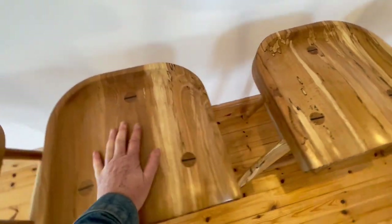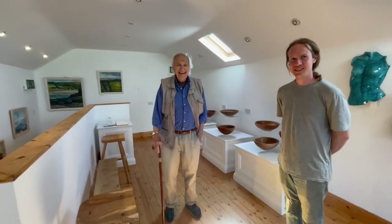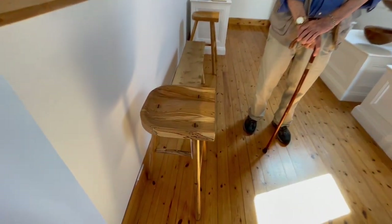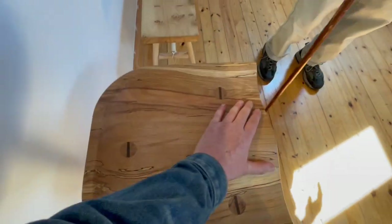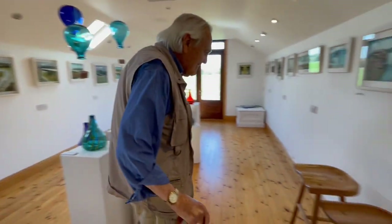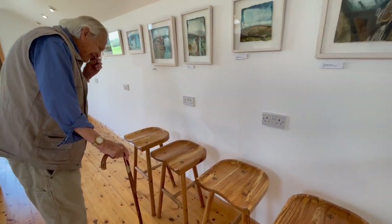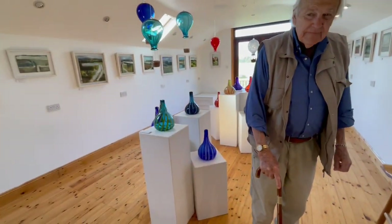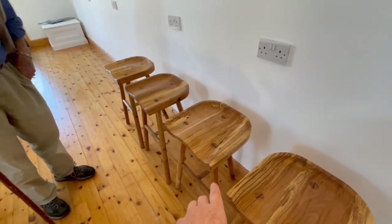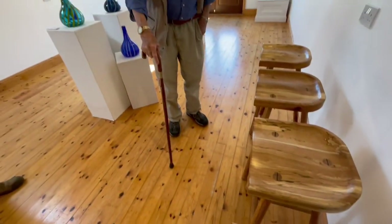It's a very tall stool — not quite a bar stool. It's more of a kitchen breakfast bar height. But they're really, really beautiful, and they're loosely based on an old tractor seat — those old cast iron metal tractor seats that were so comfortable.